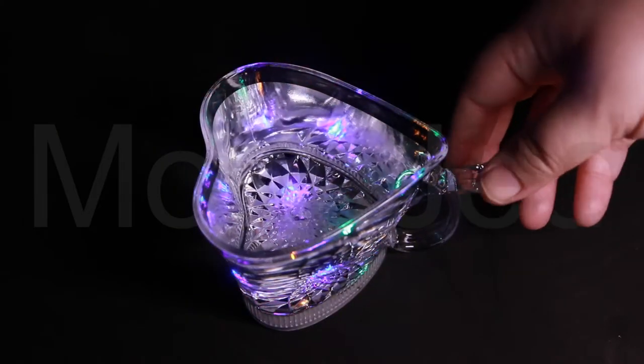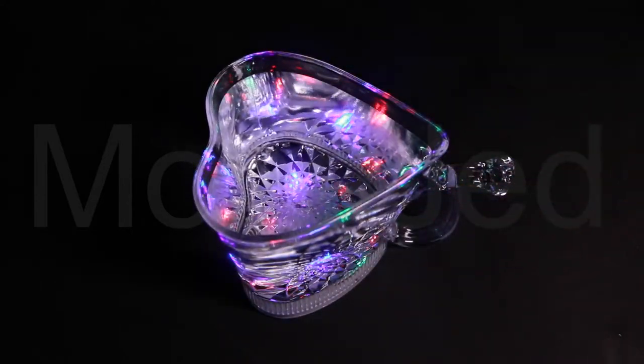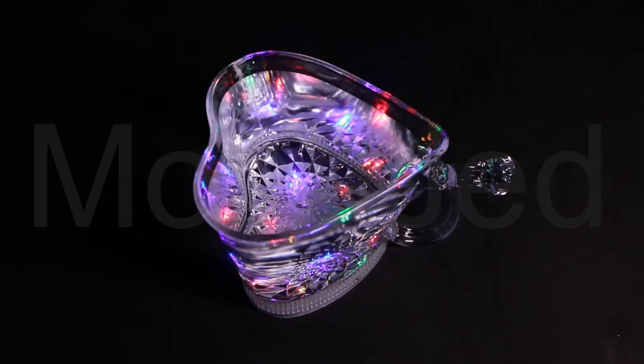Made of high-quality, durable, shatter-resistant acrylic plastic. Easy to clean and no more fears of breaking your precious glassware.